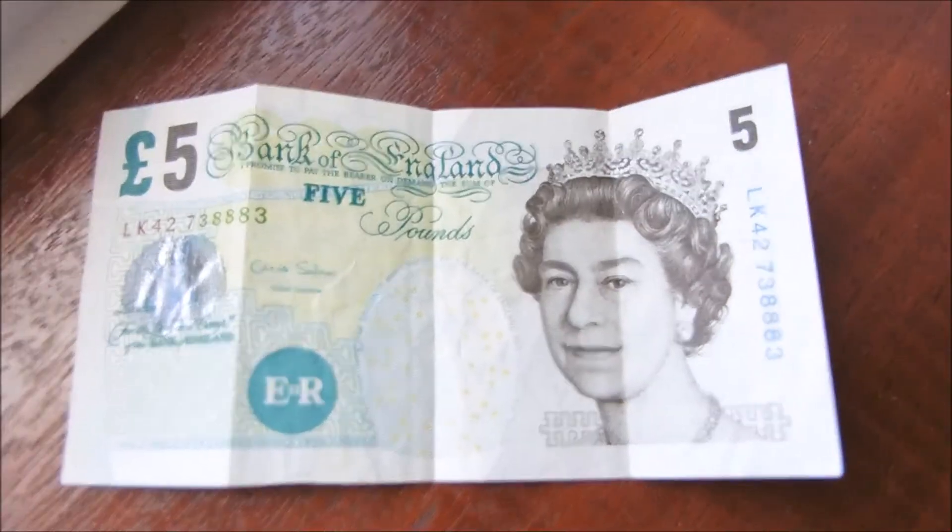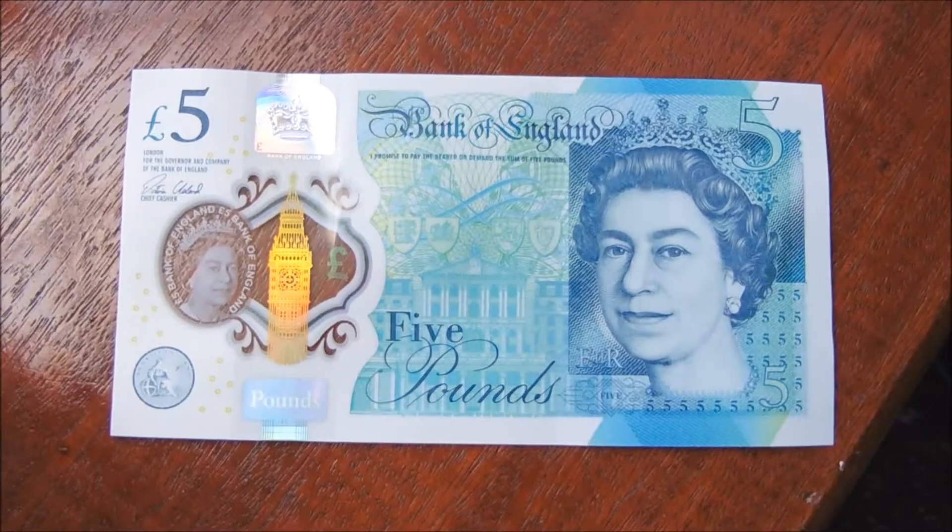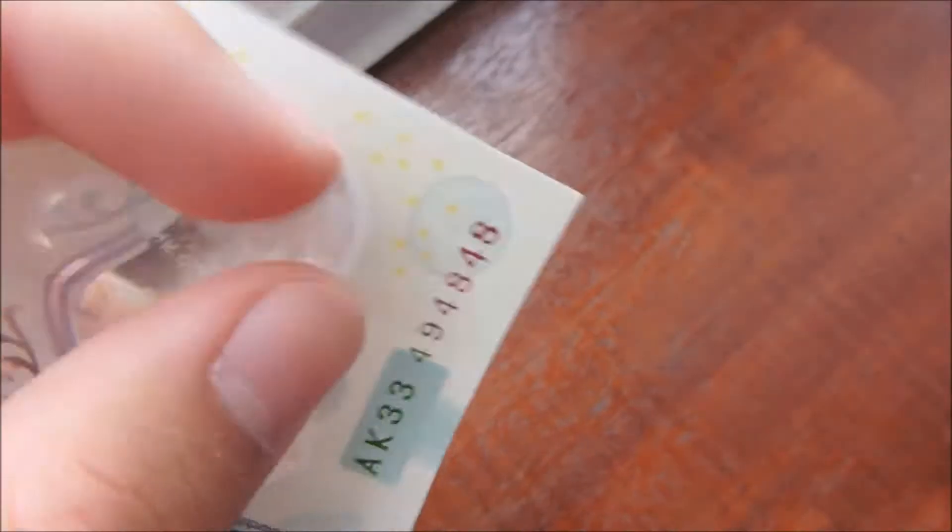So yeah, the new five pound note — it's plastic. These ones you can't really break them, and it's hard to break anyway. Obviously this doesn't break, and you can wash it and it'll still be good.